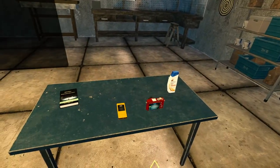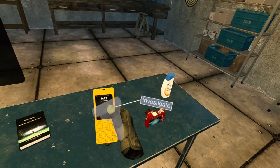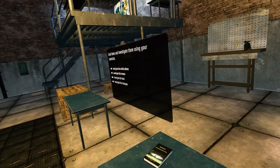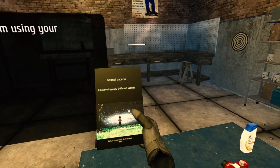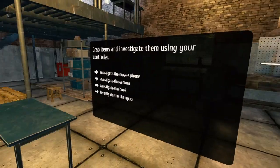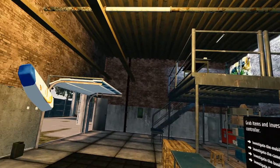What's next? Got more gear. Grab items and investigate using your controller. I investigated it. Investigation complete — investigate the book. 'Testimologically Different Worlds' by Gabriel Akiru. Investigated. Is that zero value? Investigate the shampoo — 'Dashers.' Consider it investigated.